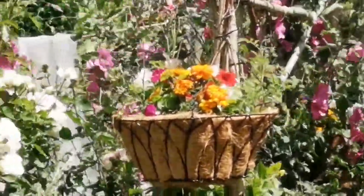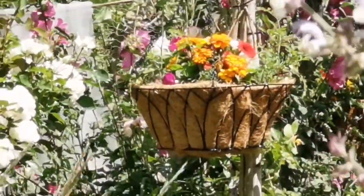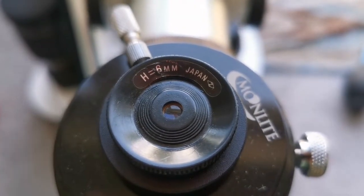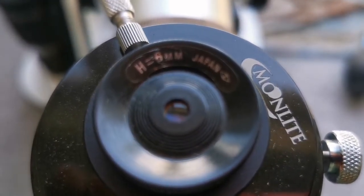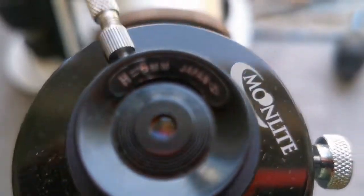This is the Huygens 6mm eyepiece. It is a one and a quarter inch eyepiece, so I have to use an adapter. Let's see how the view is through this one.